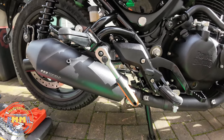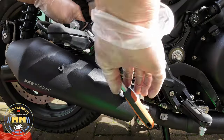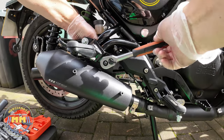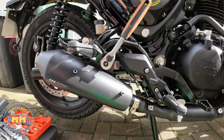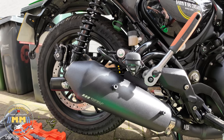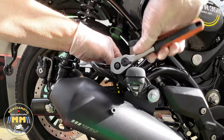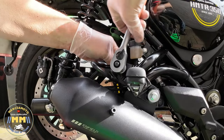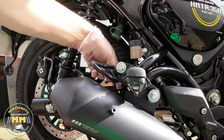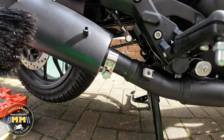No real issues getting the spanner in behind there, so this really is a very straightforward install. Just tightening them up — tightening those two bolts up. And that's the two bolts being secured. Tightening the lower one, and that's done.